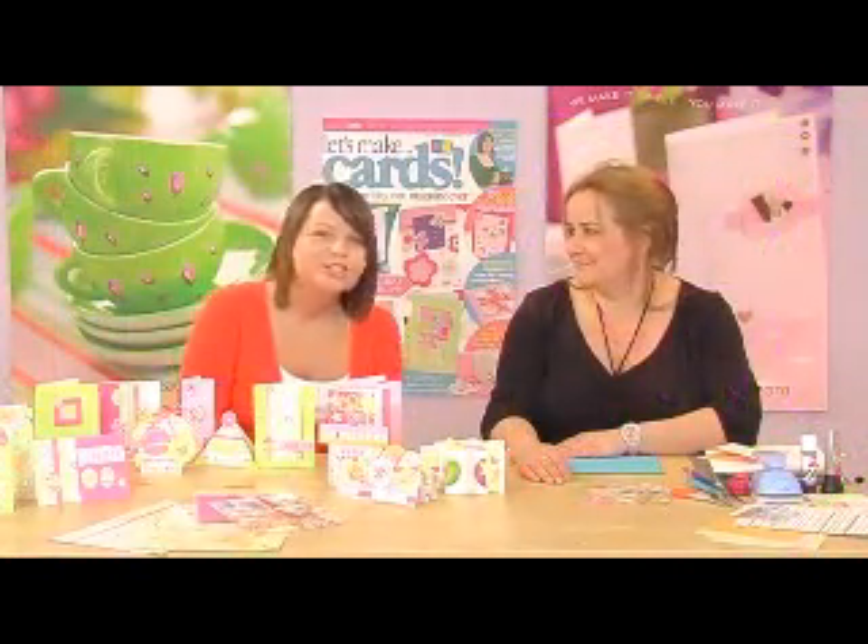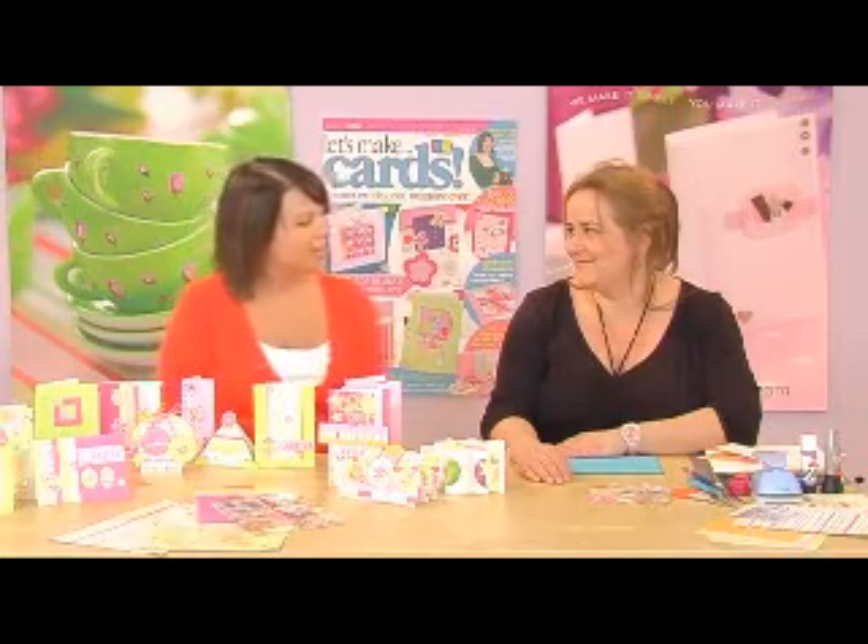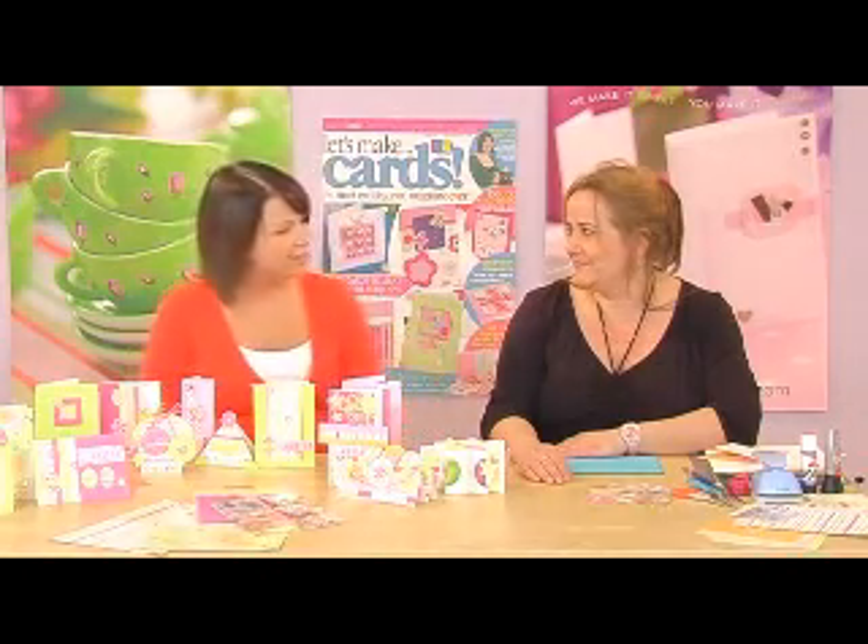I'm Christy Clark and I'm very excited to be bringing you the latest issue of Let's Make Cards. We're on Issue 4 and it's just £7.99. It's out in the shops Friday the 23rd of March. Corinne Brad is with me today and she's going to be talking about what we've got coming on Issue 4, Let's Make Cards.